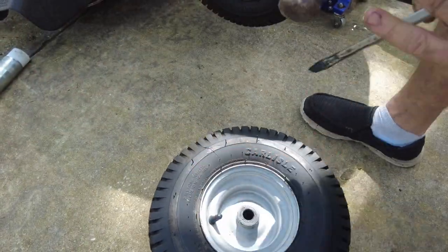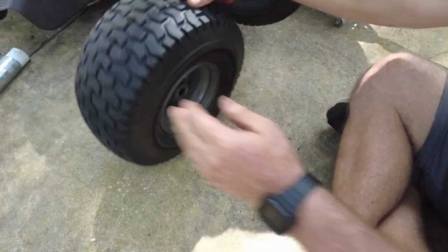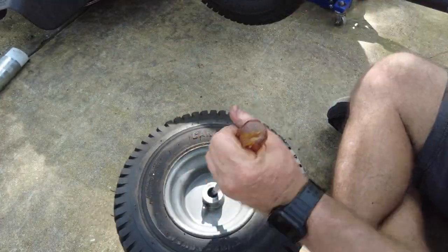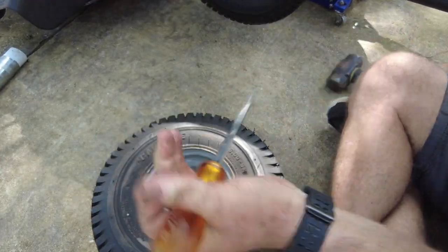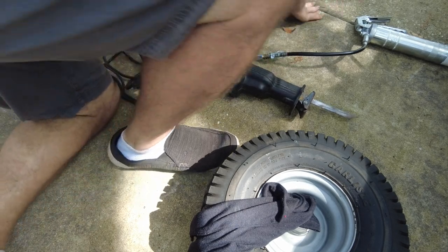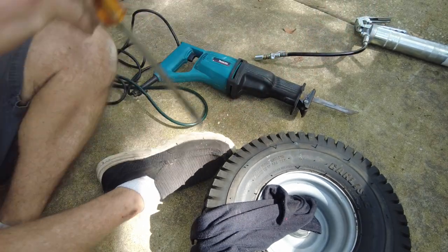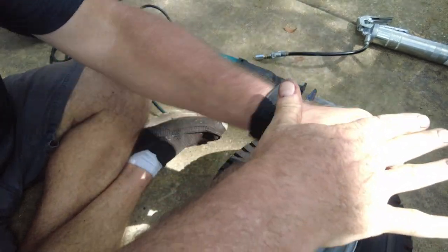I'll start by trying to beat these bushings out with a small sledgehammer, and if that doesn't work we'll move on to Plan B. Looks like we're on to Plan B, which is using a reciprocating saw and maybe a grinder. But first let's try to get as much grease out as we can with a screwdriver and rag.